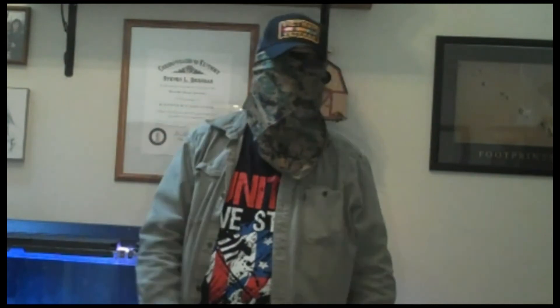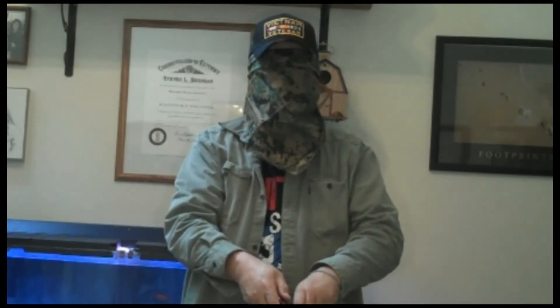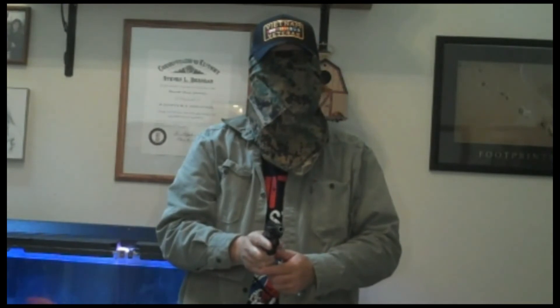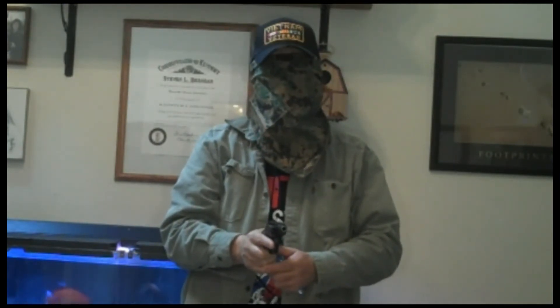In order to reload my revolver — here I am, I finished firing. I'm going to open it up, eject the rounds, make sure they're gone, get my reload, flip my gun over, find the slot — not as easy as it sounds — and there we go. We're ready for action again. It can be done. It took a little fumbling, but I did it.